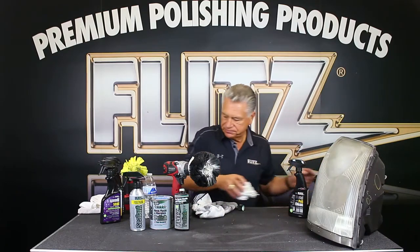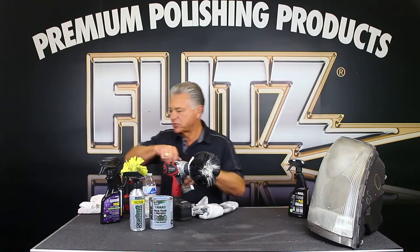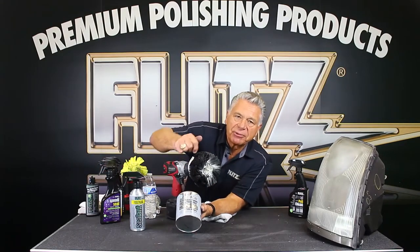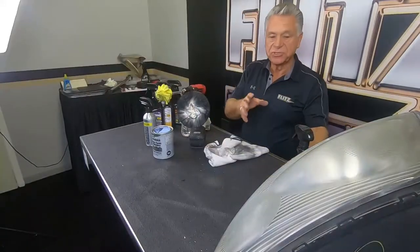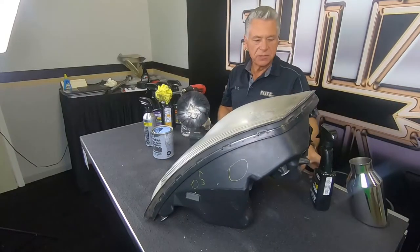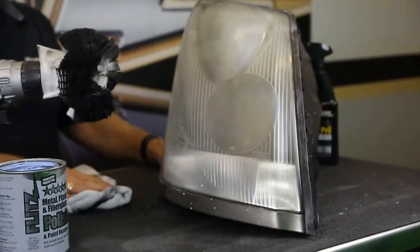You're not restricted to what you're trying to do or where — Flitz always comes out great. If you notice on the can, it states metal, plastic, and fiberglass. Fiberglass and plastics are always a big thing, especially with the sun — you can see how dull a headlight disc gets. This is a common problem not only in automobiles but in trucks especially, running 150,000 to 200,000 miles a year.